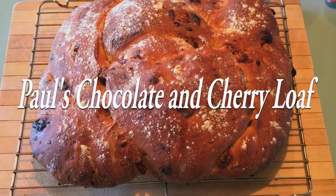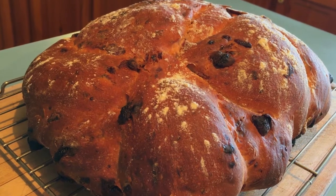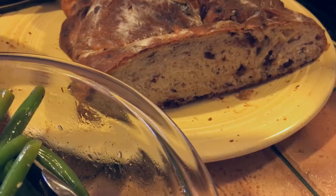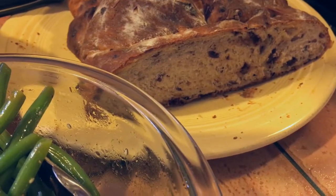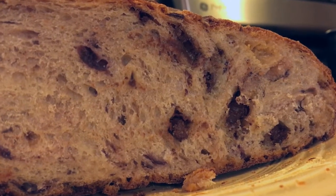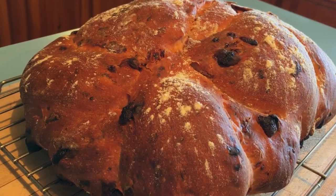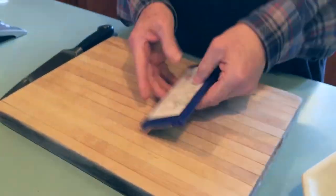Hi everybody! Welcome to Paul's Chocolate and Cherry Loaf. My Uncle Al has been experimenting with this loaf and he wanted to bring it to our Easter dinner, which was Sunday. This is the day before, and I wanted to film it because I found it to be a very unique bread.